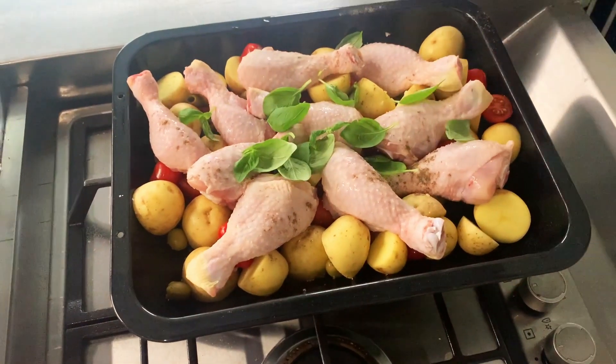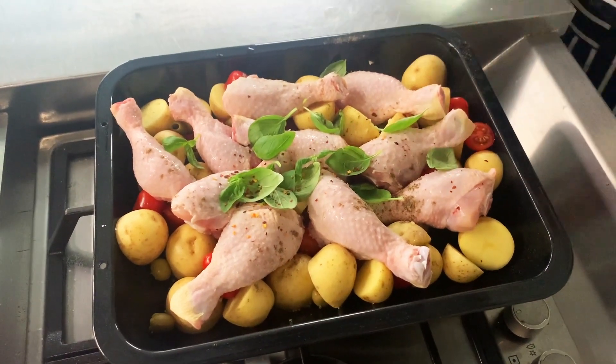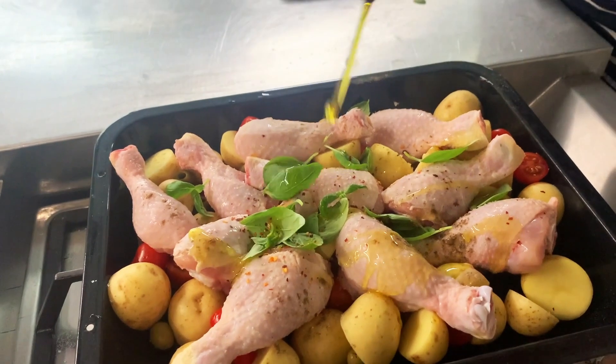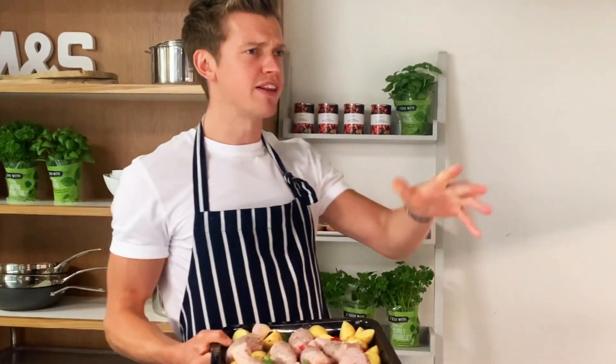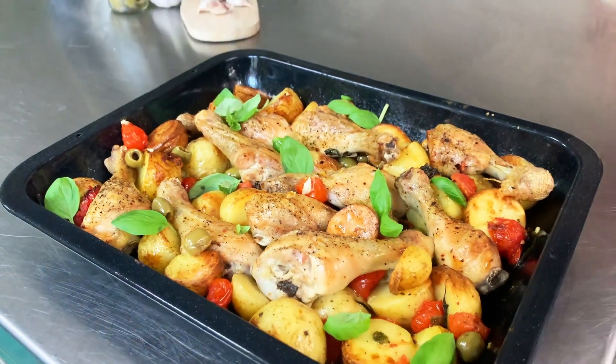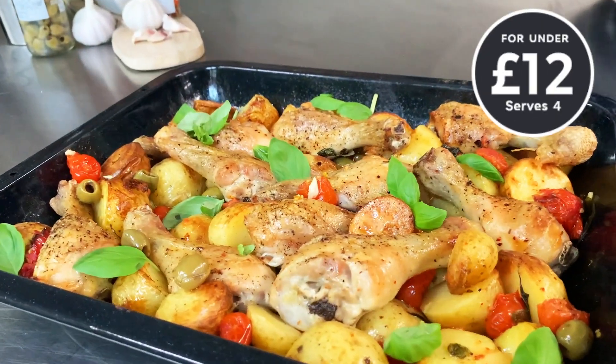And then on we go with those fresh basil leaves. A little pinch of chilli if you want it. This is not just any olive oil — M&S extra virgin olive oil. Time to just bang that in the oven. A one pan wonder that will feed your family of four for under 12 pounds using M&S food.